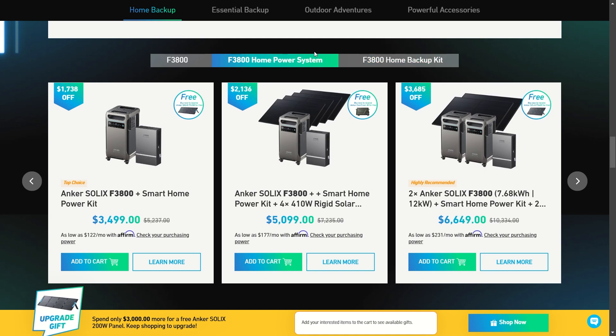If you're trying to power your home, you might want something like the double F3800 that comes with a smart home power kit for only $3,500. And if you want even more peace of mind to keep those batteries charged, you can get four 410-watt rigid solar panels that hook up to the system for only about $5,000. To make yourself really comfortable, you could pick up the double Anker SOLIX F3800 giving you 7.68 kilowatt-hours, 12 kilowatts of power, the smart home kit, and two rigid solar panels — that's under $7,000, over $3,500 off.